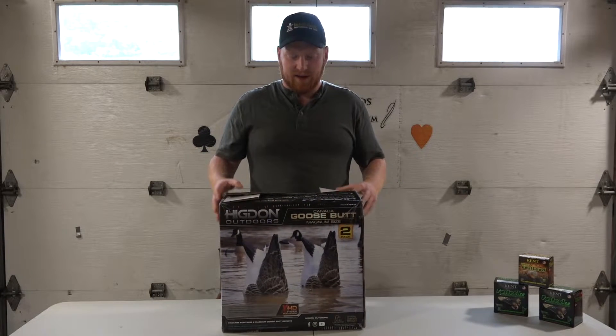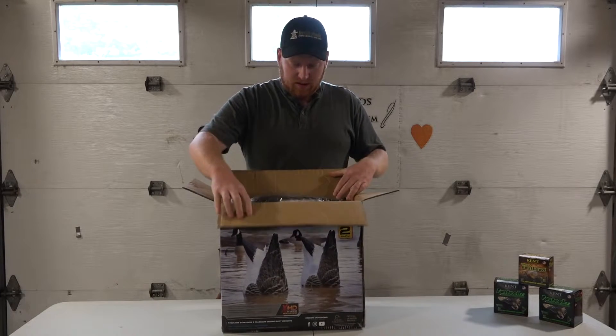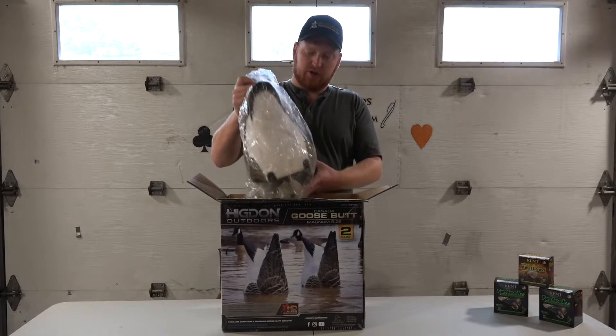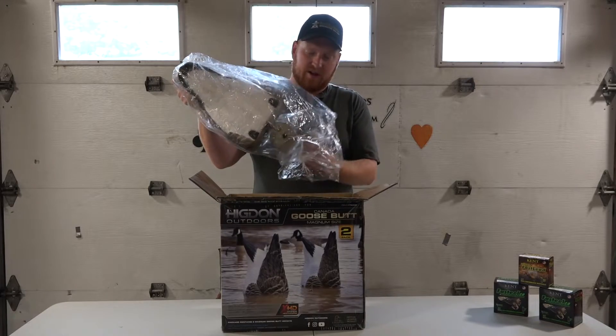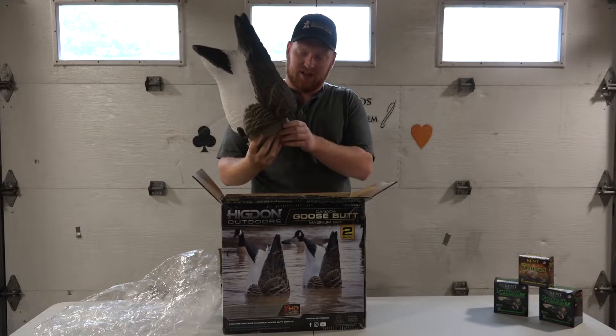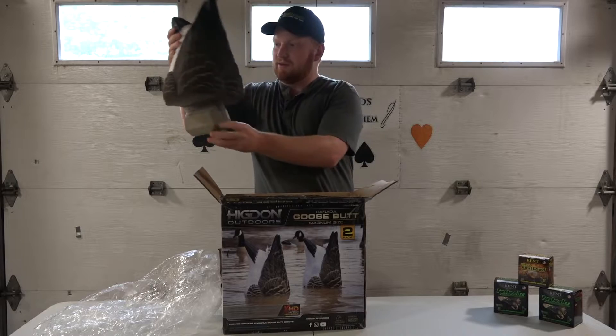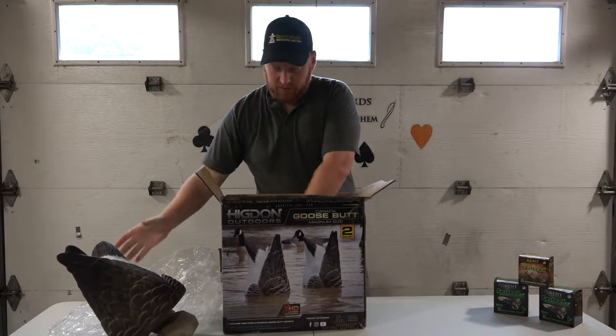The box has been opened as you can tell, but it roughly came like this when we got it. It comes with the two butt-up decoys. Something I'll say right off the bat is they're really, really weighted on the bottom — it sounds like they're filled with sand. We'll get up close and personal with that afterwards.